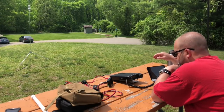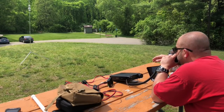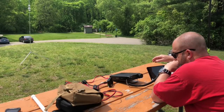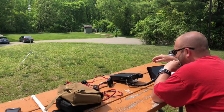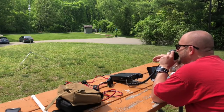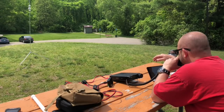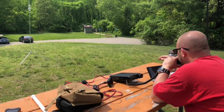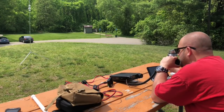Next contact: November-3 Victor Oscar Papa — 5-9 Michigan. The QSB got you — you were about 5-6 a few minutes ago, but QSB got a copy. 73s and thanks for the activation on a holiday. No problem, thanks for the contact. QRZ. Kilo-8 Mike Romeo Delta, Parks on the Air. Kilo Delta-9 Golf Sierra X-Ray — you're a 5-9 into Michigan. You are a 5-9 into Southern Illinois. Copy the 5-9 in Illinois. Thanks for the contact. 73.